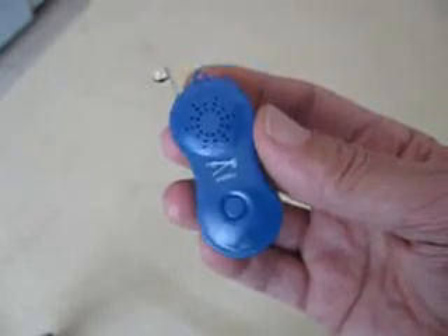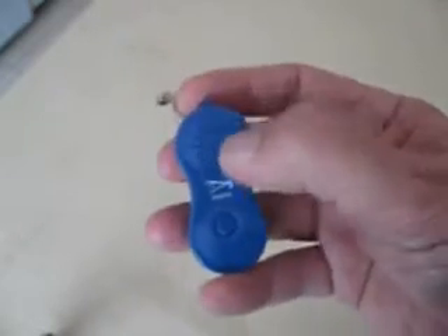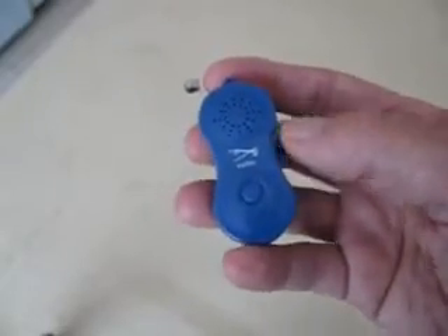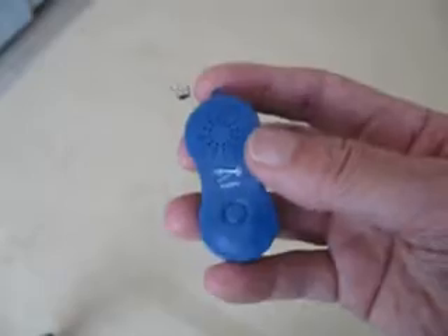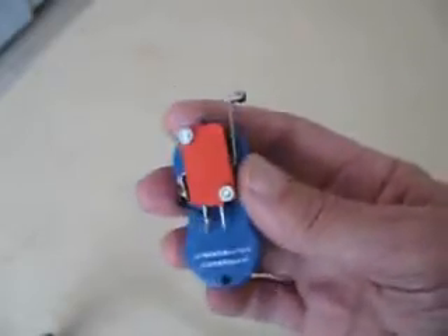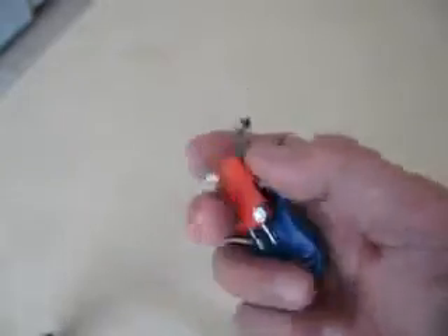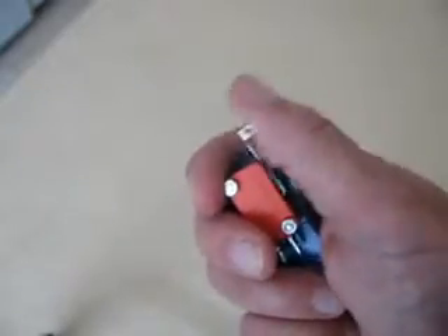It's nice because it already has the buzzer, the speaker, the tone generator, and a switch already built into it. The only thing you need to do is add some kind of switch on the outside so that you can make the keying motion.